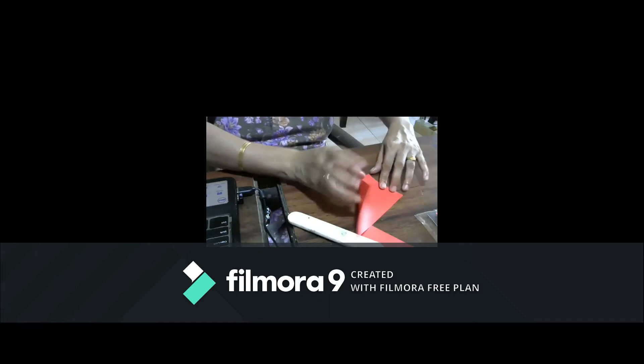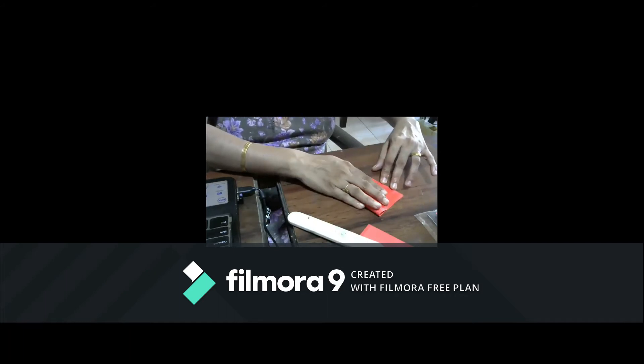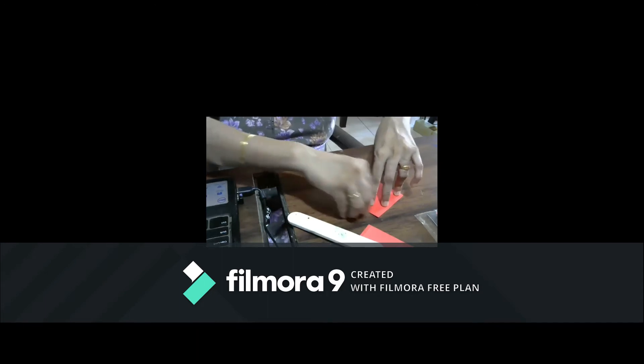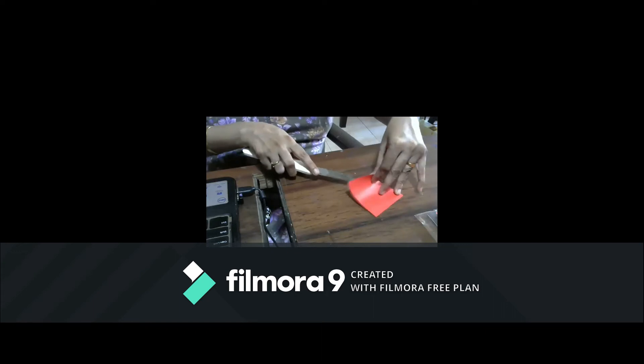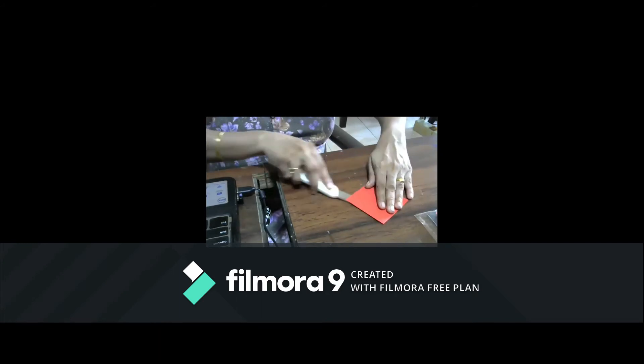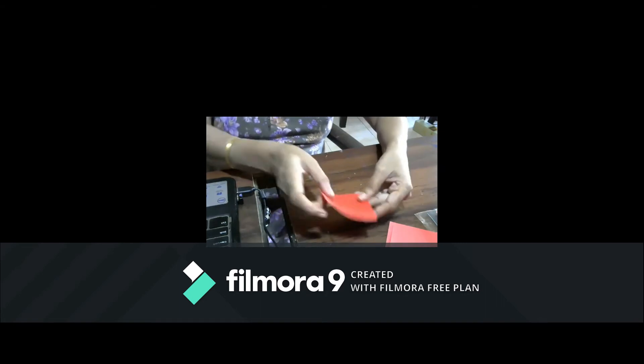These are the four pieces we are going to use. We are going to make small flowers which we can use for wall hangings, any decoration, or for making torans — festivals are coming up so we can make torans, or use them for rangoli also.